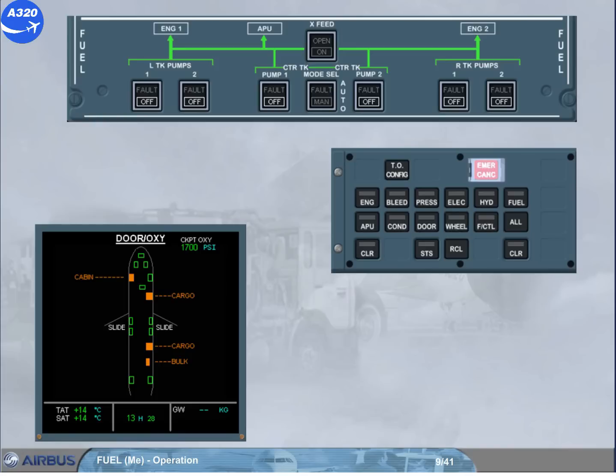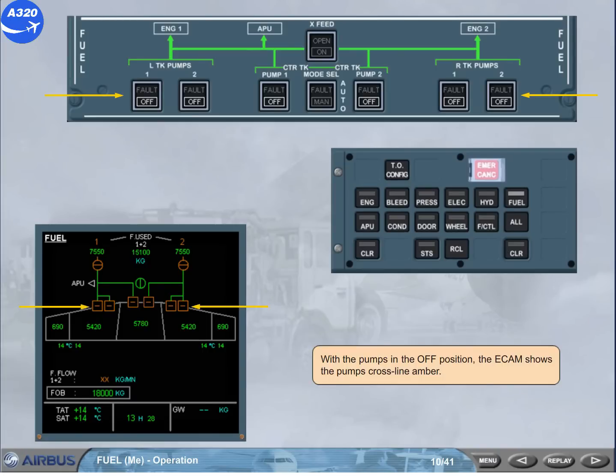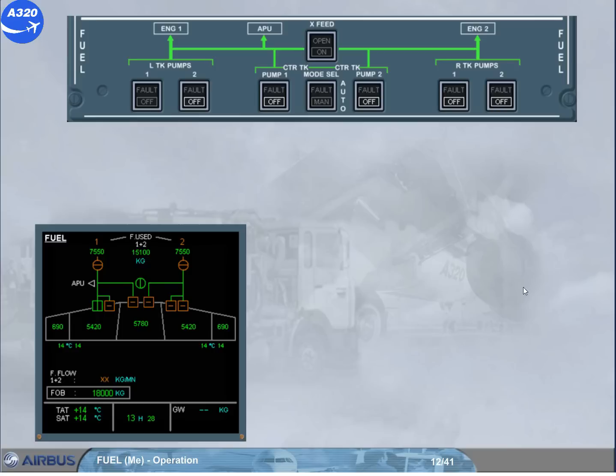To better illustrate what occurs, we will select the ECAM fuel page for you. With the pumps in the off position, the ECAM shows the pumps cross-line amber. During cockpit preparation, all white lights in the cockpit must be extinguished. Switch on left tank pump 1 and observe the ECAM indications. Left tank pump 1 on the ECAM fuel page is in-line green, indicating that the pump is running.